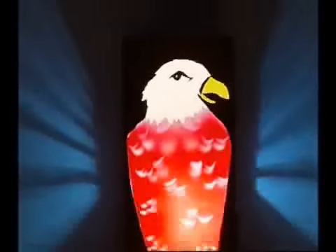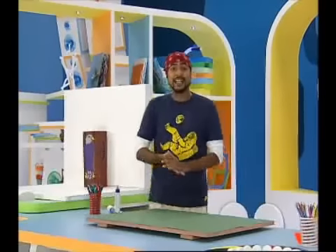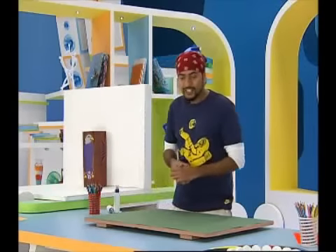This is a specially designed lamp. The image is complete when the lamp is on. Do you want to make an incomplete art lamp? Let's make it.